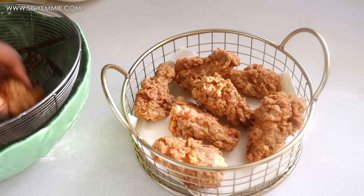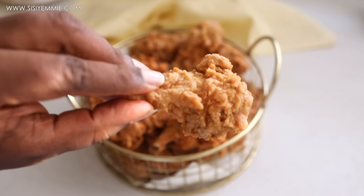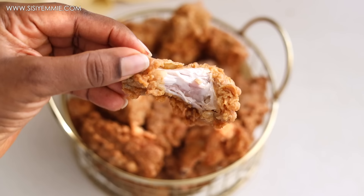It's half term over here and I know just exactly how to make my kids happy — they love fried chicken. They can eat fried chicken for breakfast, lunch and dinner. I just want to share this recipe to show how I make it. If you're interested, keep watching, don't forget to click the like button and subscribe. Let's get cooking.